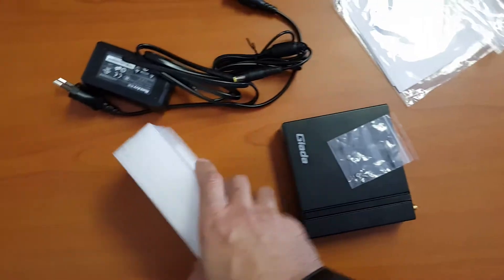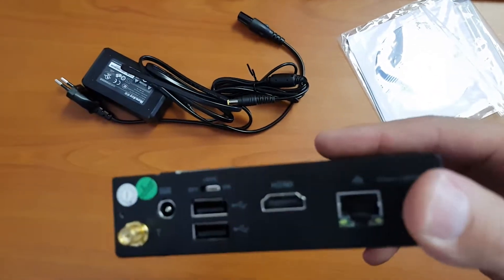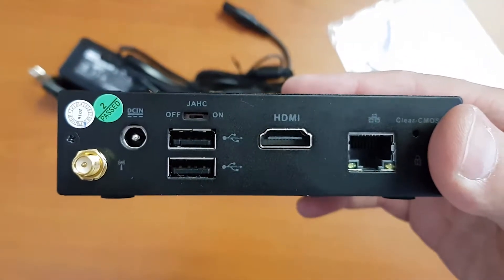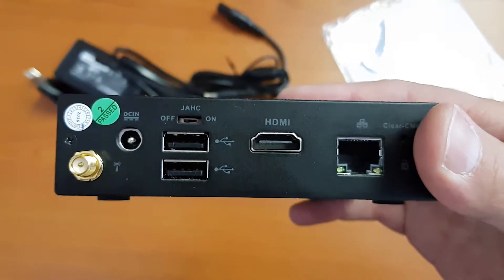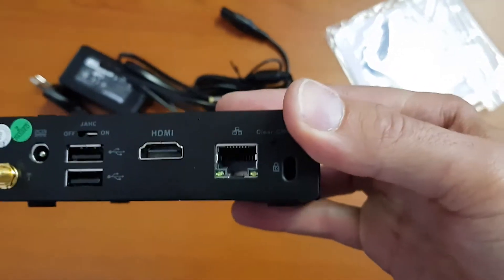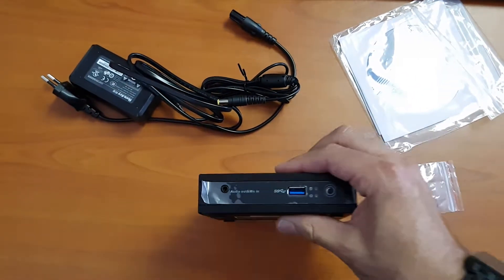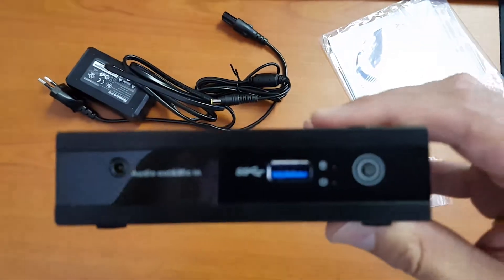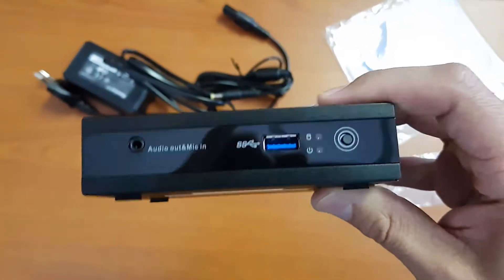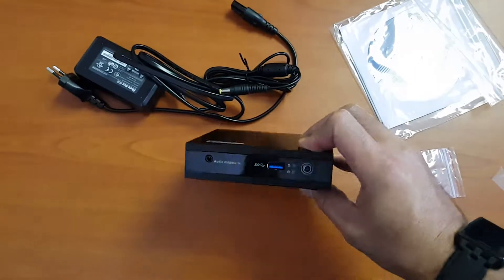Here's your back view: you've got HDMI, two USBs — I think those are USB 2 — and that JAHC port I think has something to do with remote control and starting the unit remotely. On the front, there's a USB 3, a power button, an audio out, and a mic in.